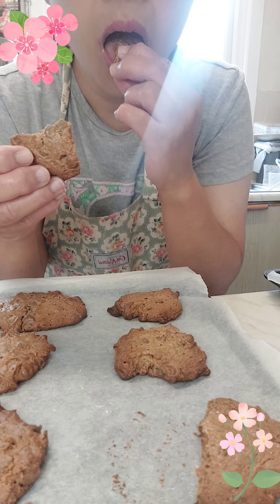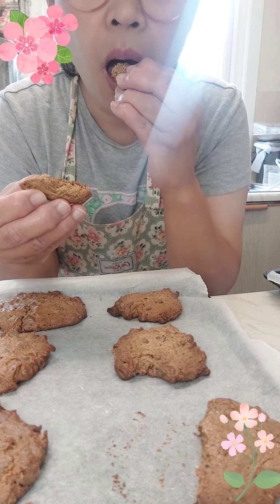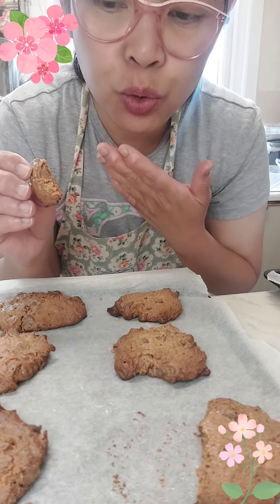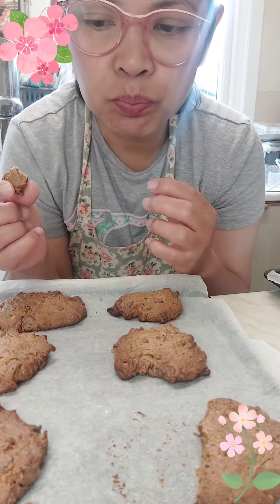Taste test! Gooey and chewy. If you love peanut butter, which I do, you will love this too!